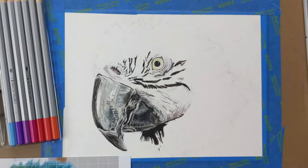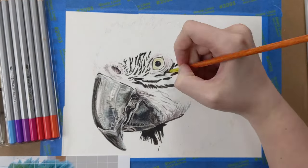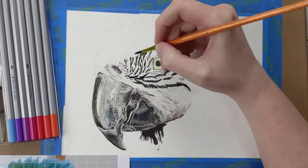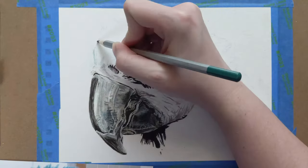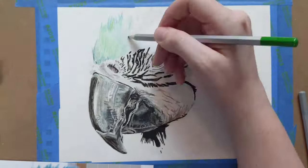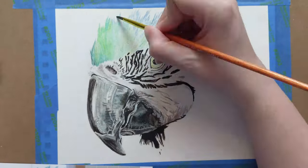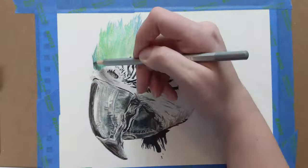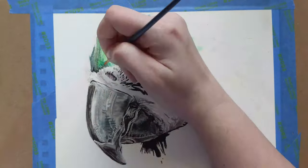Now on to all the colored feathers. I actually took the time at this point to sharpen some of the pencils I had been using, to clean them up and organize the colors I knew I would need from this point on. I worked on the feathers by laying down the colors in their places with the pencils then adding the water to blend. I wanted to lay out the basic outlines of the colors before I started adding details. All the details are darker than the colors I put down and can be added on top.